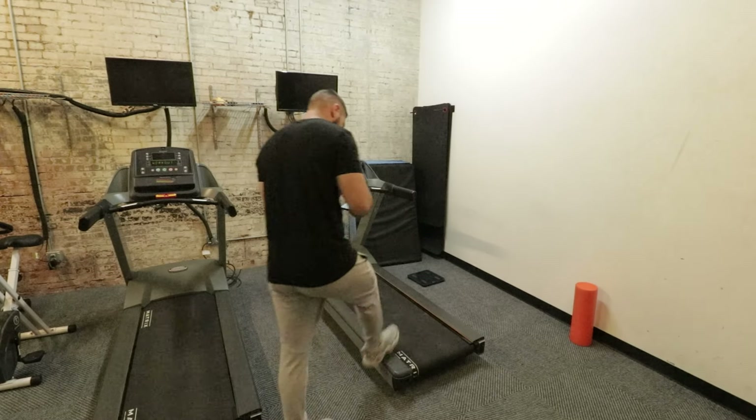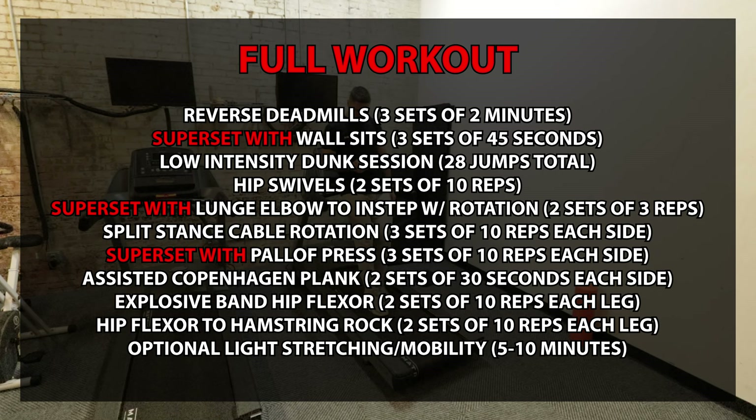You cannot work out for your vertical jump every single day. You're going to sit here and tell me that you can play basketball, you can do skills training on top of working out every single day for your vertical jump? No, that is a recipe for disaster.